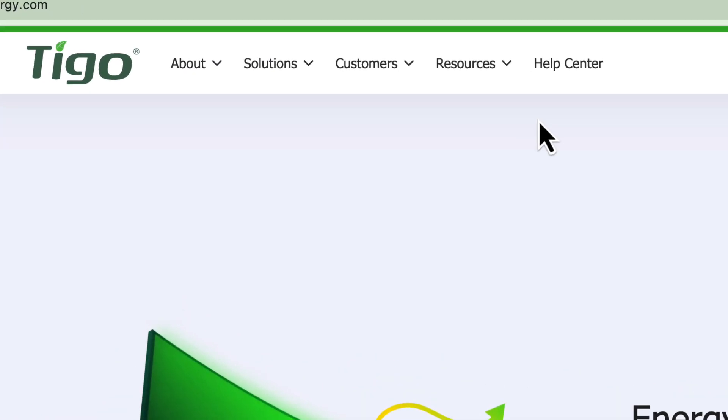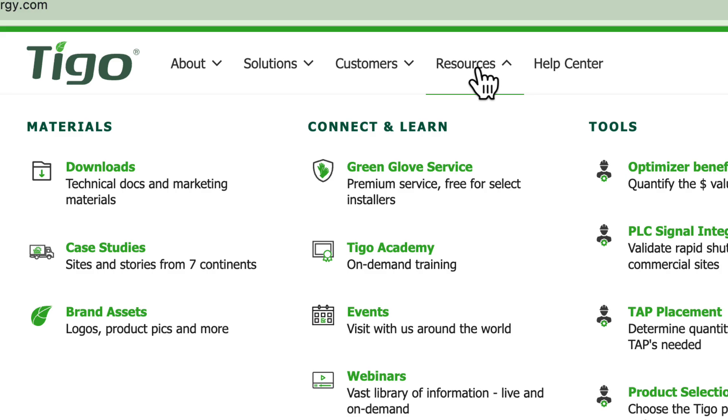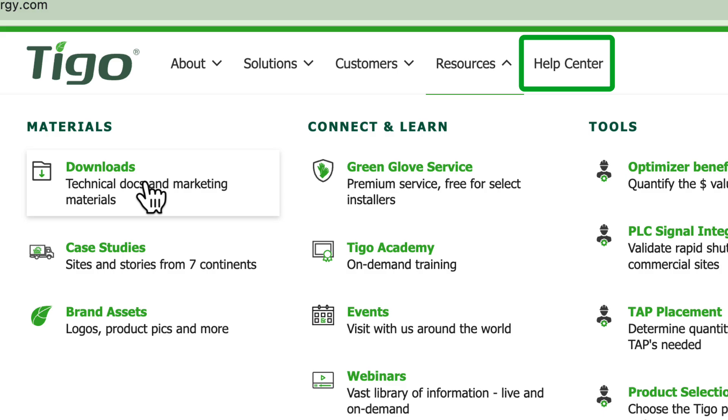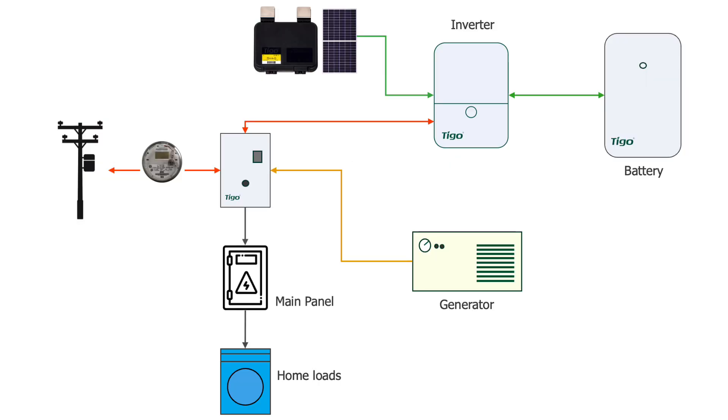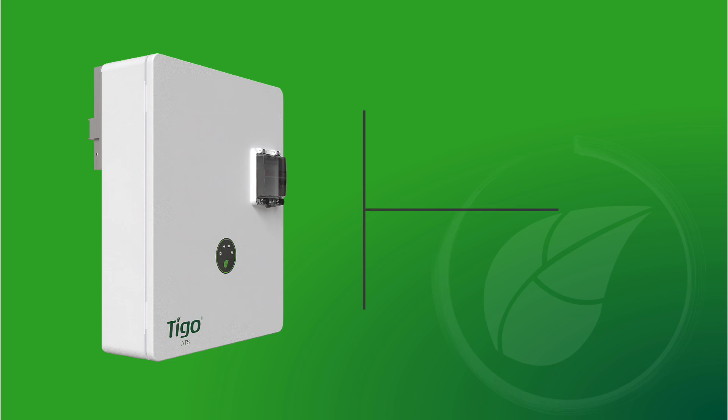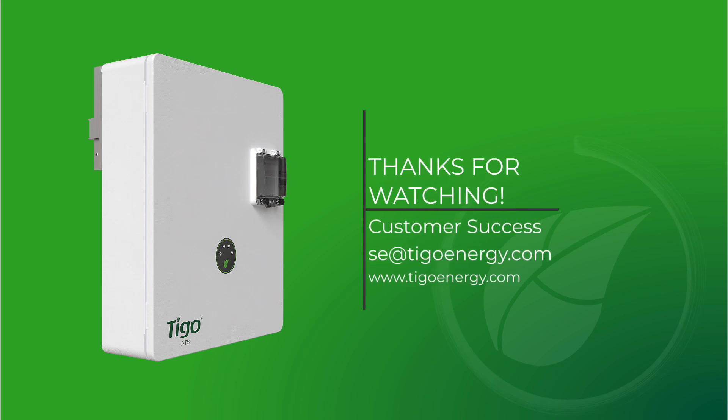The quick start guide is also found online in the Tygo download section. Tygo's Help Center also contains an informative knowledge article on the bypass switch operation. Check the video description for the link. Here is a simple diagram of a whole home backup application using the Tygo Energy Intelligence residential solution. If you have any questions about the Tygo automatic transfer switch, please contact our customer success team. Thank you for watching.